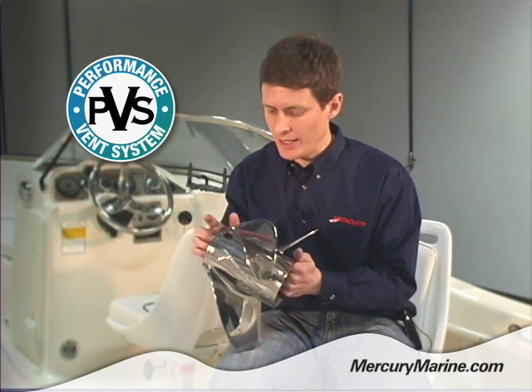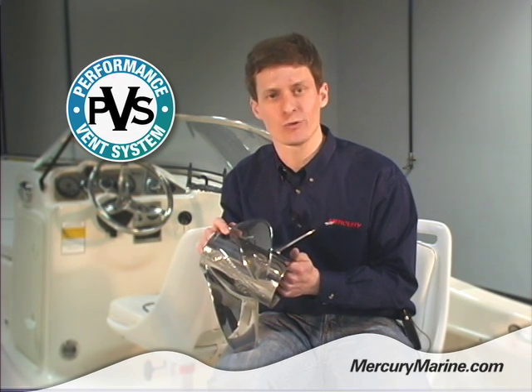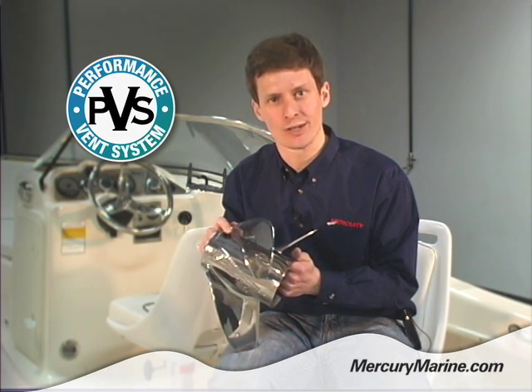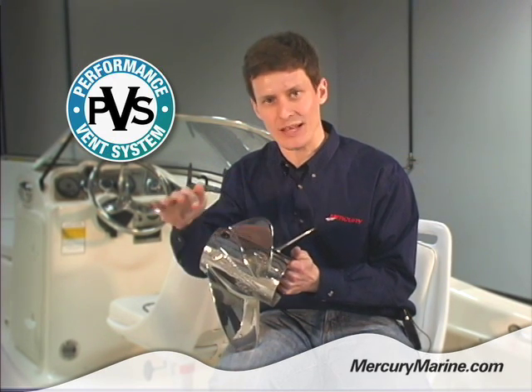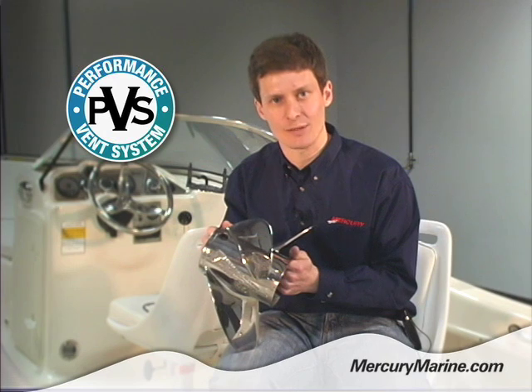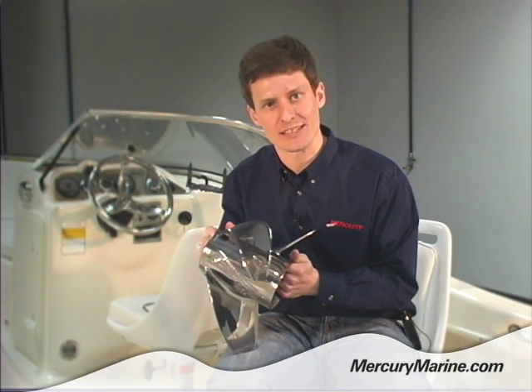As I mentioned earlier, you tend to get the best performance out of PVS with the two-stroke outboards. Typically the four-stroke outboard owners, Verado owners, and Stern Drive owners run the solid plugs, as the four-strokes tend to have a little bit flatter power band, so it tends to get them into the torque curve a little easier. You don't see as much benefit running the PVS in the four-strokes.